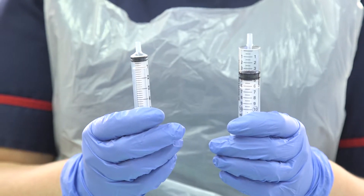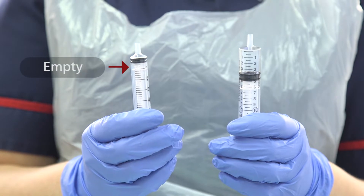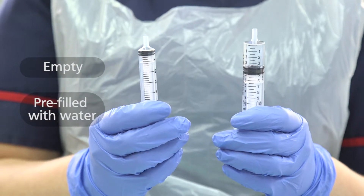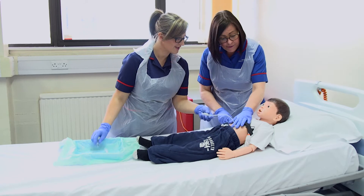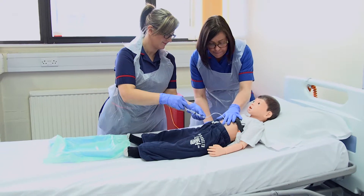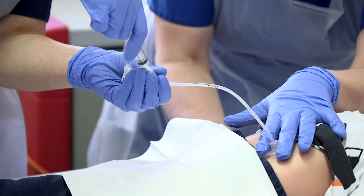Before you start you will need to make sure you have your syringes ready — one empty and one pre-filled with the correct amount of water. The nurses on the ward will discuss this with you, and it may also be printed on the tube itself. You may find it easier to do this with two people until you are confident, or you may need a hand if your child likes to wriggle.